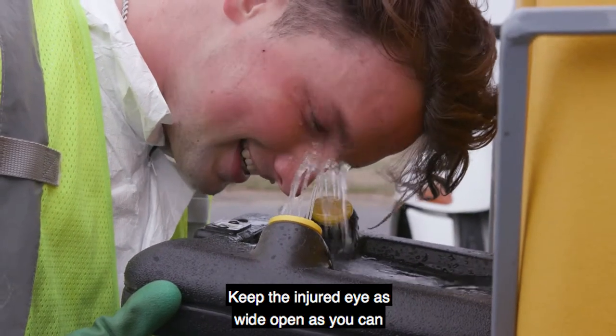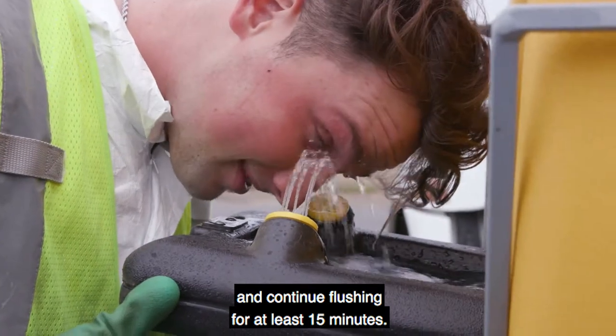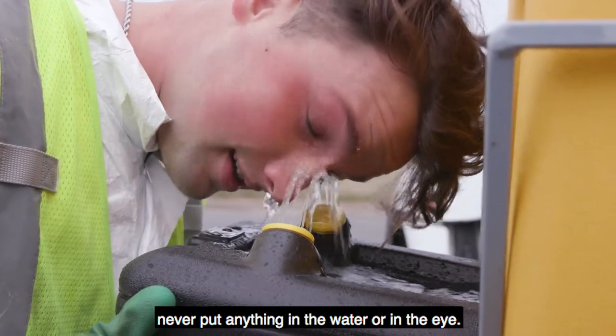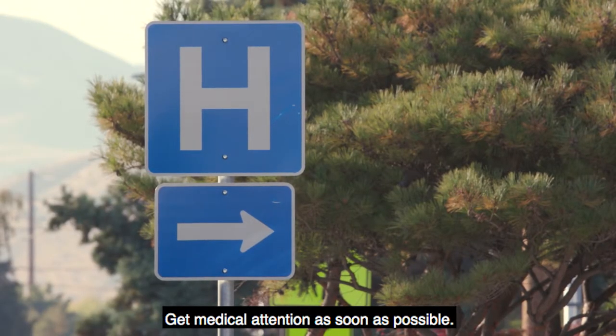Keep the injured eye as wide open as you can and continue flushing for at least 15 minutes. To avoid further eye injury, make sure that the water is clean, not too hot, and never put anything in the water or in the eye. Get medical attention as soon as possible.